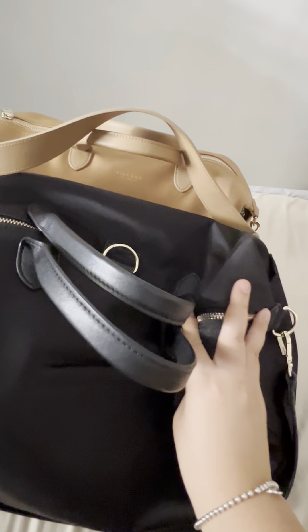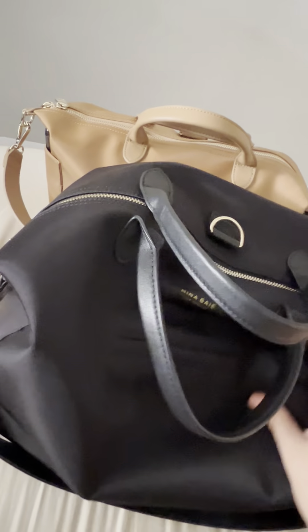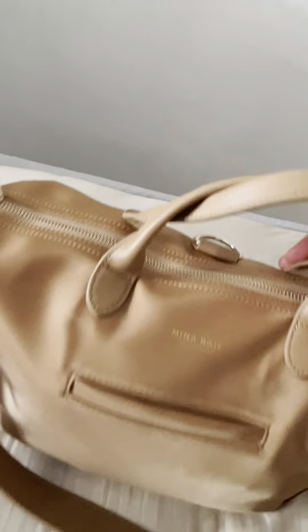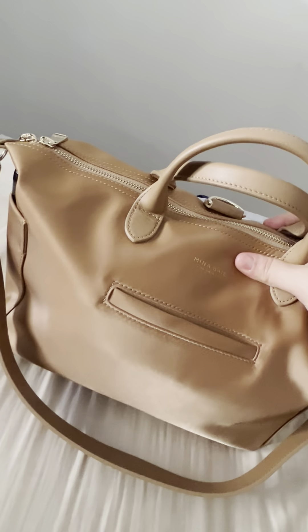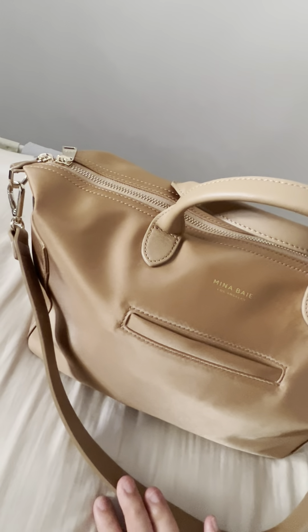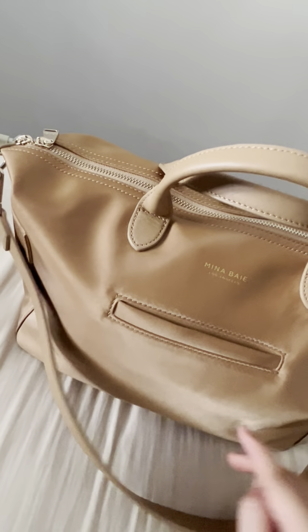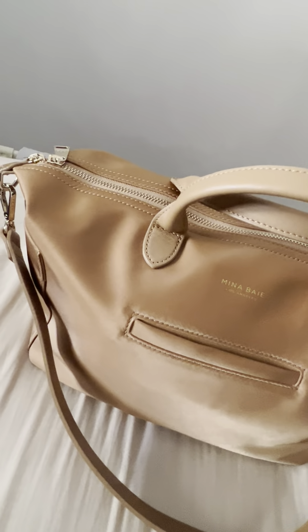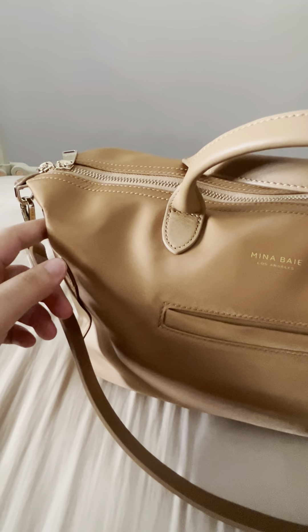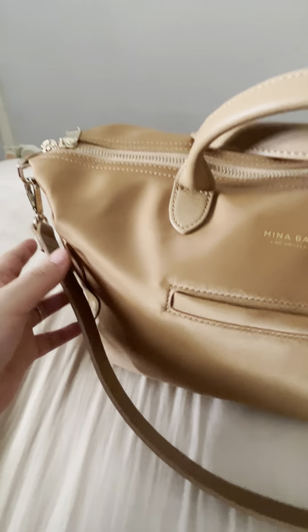The black one is currently empty, but let me show you the organization for the mini size one. In terms of the pockets, they are exactly the same — the mini is just a scaled-down version of the full size, but the pockets and everything that comes with it is exactly the same.